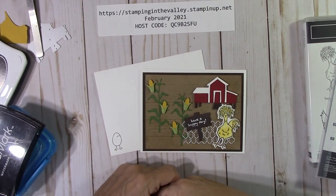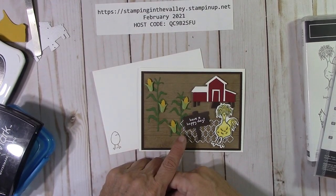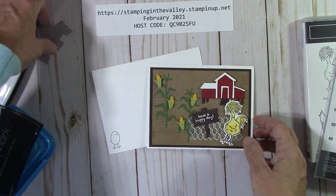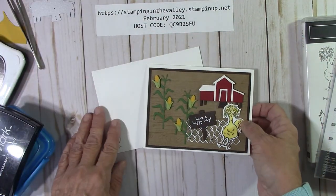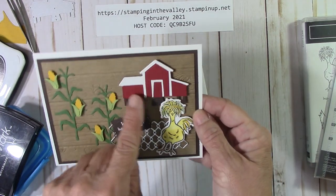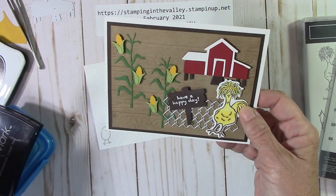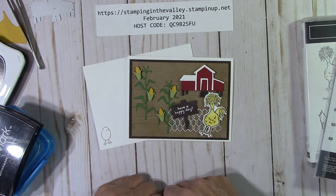Hello everyone, Joanne with stampinginthevalley.stampinup.net and welcome to my craft room. Today we're going to make this adorable card right here with our Hey Chick Bundle. I was a little disappointed that I could not do something with this chicken coop — I was only doing a solid color and I wanted some dimension but didn't know how. Thank you to Erica Sirwin for showing how to give this type of dimension to this adorable chicken coop. We're going to do a little ink blending here on our crumb cake, so I'll be back in just a moment and we'll start to put this card together.